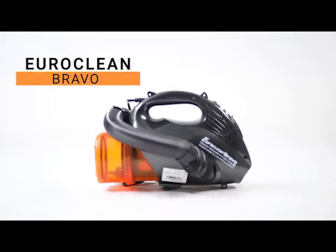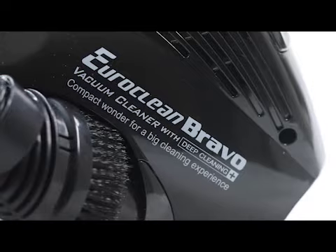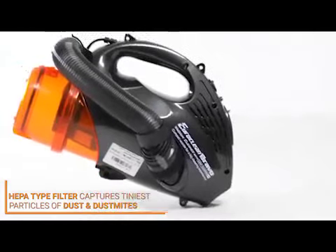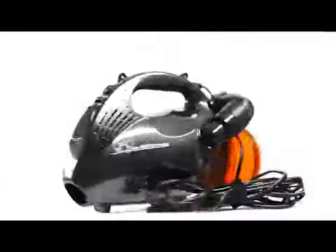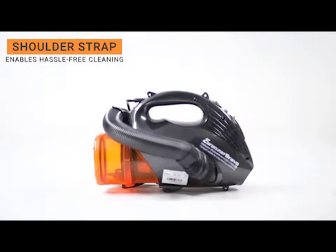The Euroclean Bravo is a lightweight handheld vacuum cleaner that's compact and easy to use. Its HEPA-type filter captures even the tiniest particles of dust and dust mites, making your home cleaner and healthier. With its zero bend feature, you can avoid bending or stretching and clean your home comfortably. The shoulder strap enables you to use the vacuum cleaner hands-free and hassle-free.